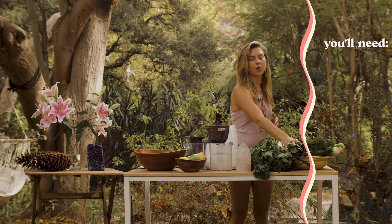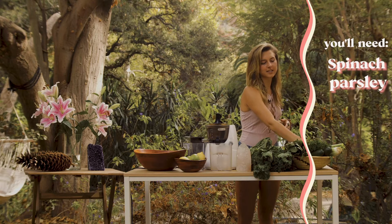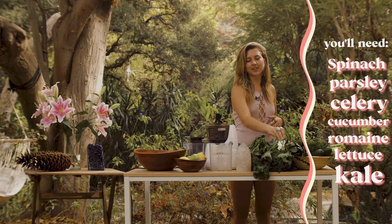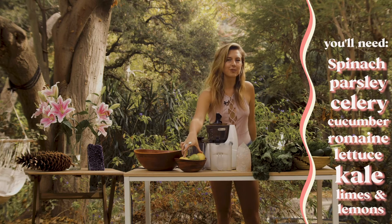Today we have a whole head of organic spinach, half a head of parsley, two stalks of celery, two big juicy cucumbers, a head of romaine lettuce, two types of kale. I like the green curly kale and the dino purple kale, and then two limes and two lemons.